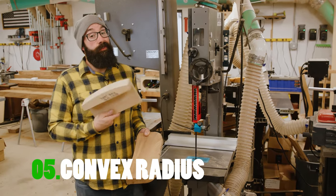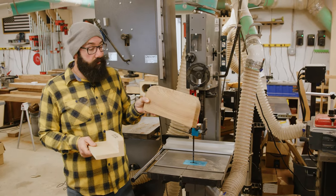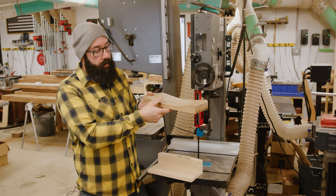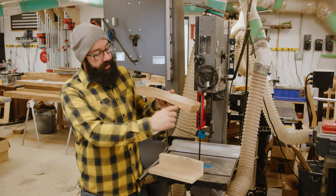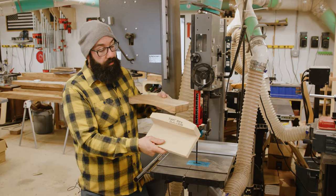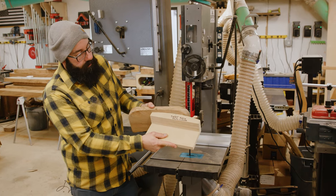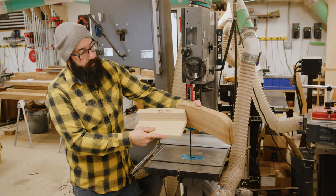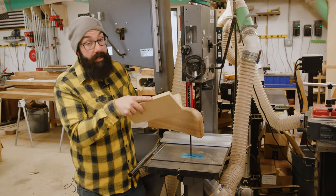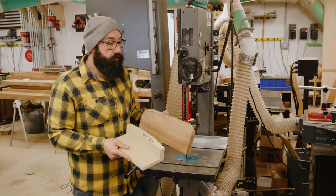The next jig I call the seat back duplicator. I have a line of furniture and this is the back piece you lean against. We cut it on the CNC and it comes off looking like this. The problem was how to transfer the same radius on the inside to the outside. We made this jig, which is essentially just a fence with the same radius. The piece runs along the fence, the blade cuts the same radius on the outside — it makes the radius repeatable, quick, and safe. We can probably do 40 of these in an hour.